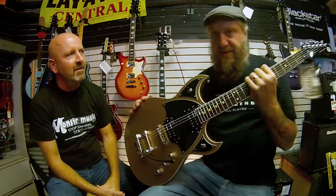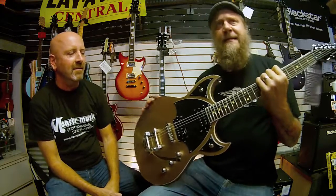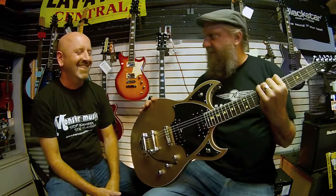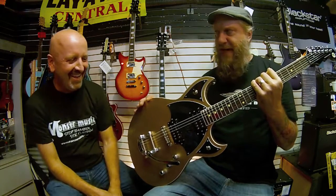This is the Reeves Gabrels Space Hawk. We've been doing a signature model with Mr. Gabrels for seven or eight years now. Sort of a sleek, solid body, Maserati Reverend guitar that was very purposely set up and designed for Reeves' Manic Melodic Speed Shred.